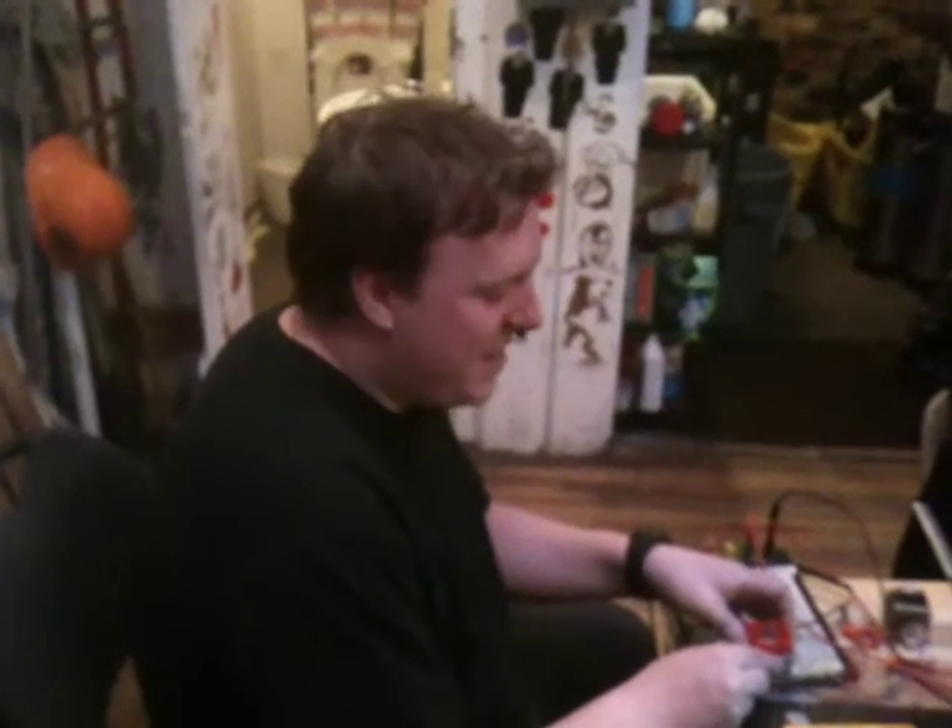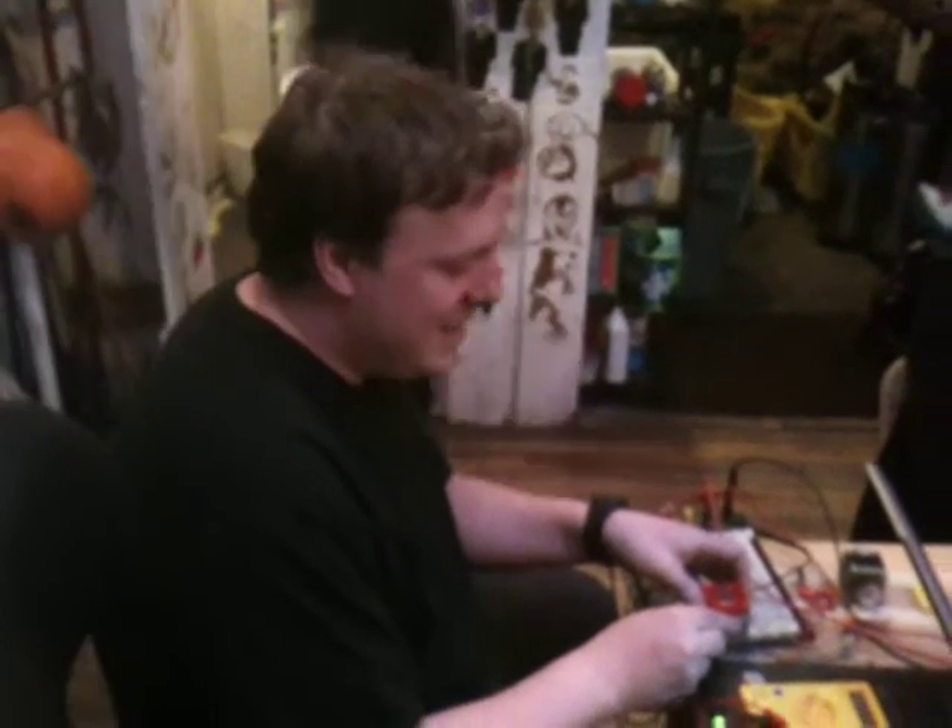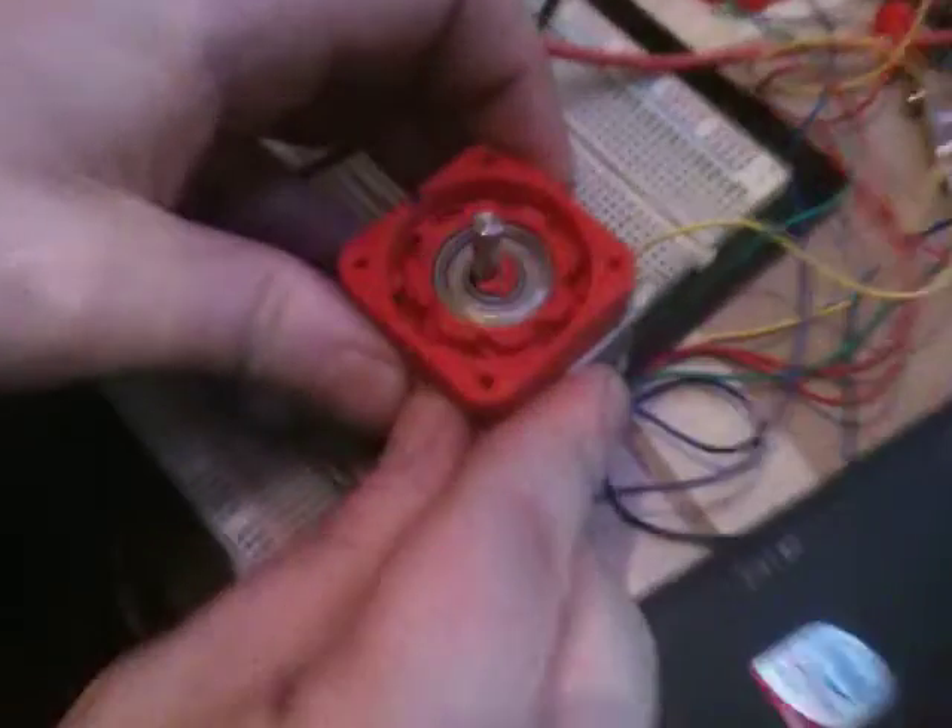Hey, my name's Matthew. I'm at the Vancouver Hack Space, and this is a hypocycloid gear printed on a MakerBot.